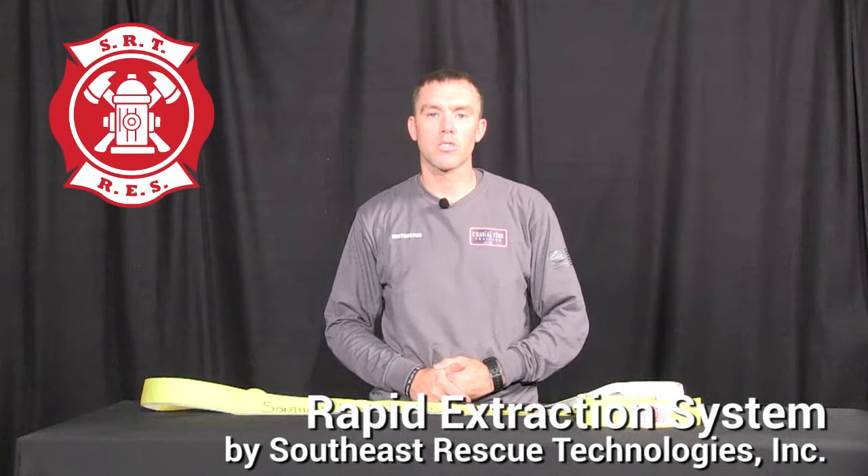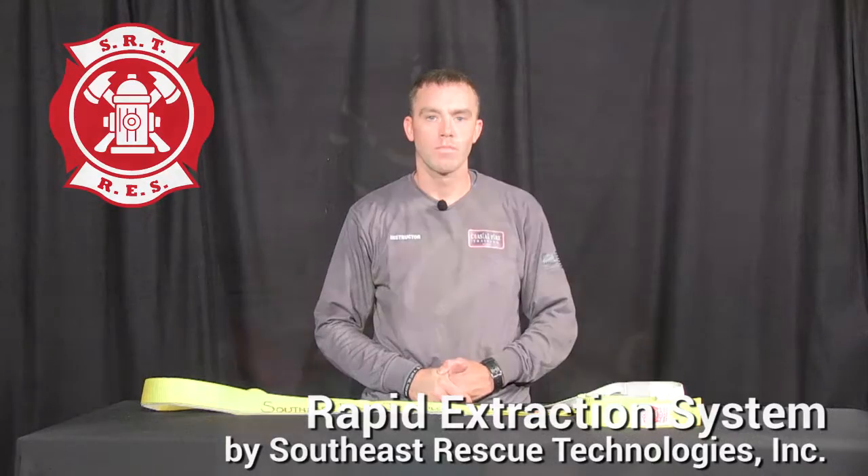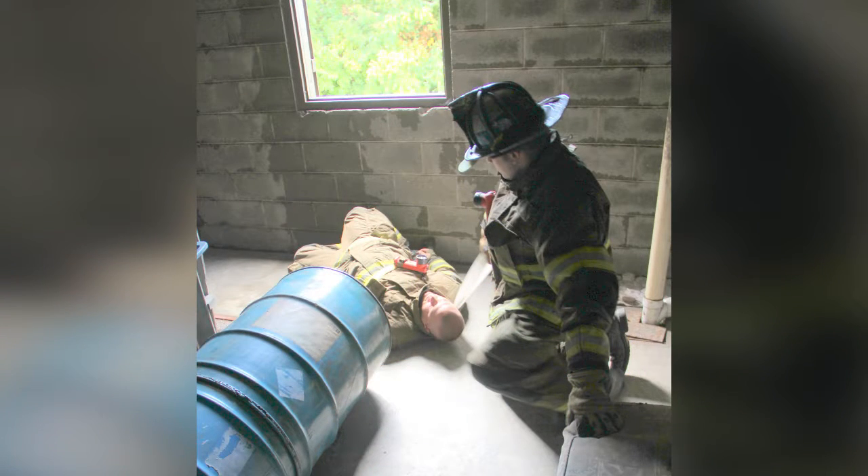Our next product is the Rescue Extraction System from Southeast Rescue Technologies. The Rescue Extraction System is designed as a drag strap for quick extraction of conscious and unconscious victims. The device is designed to be compact to fit in a small pocket or bag.